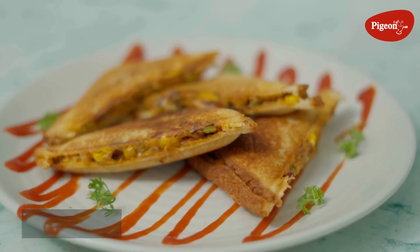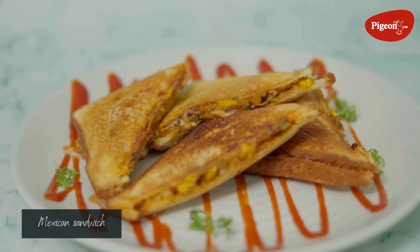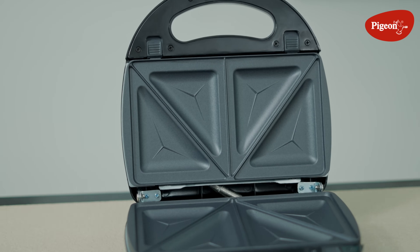Life is like a sandwich — you have to fill it with the best ingredients! Hola, Namaste and Welcome to Pigeon Presents Masala Tadka with Chef Shazia. Today we are going to give a regular sandwich a Mexican Tadka. We are going to make a Mexican sandwich in our Pigeon 3-in-1 snack maker.